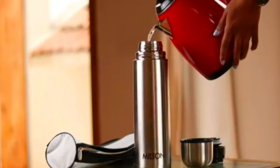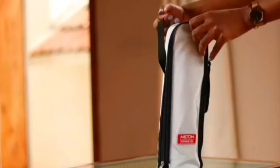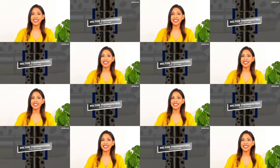To clean, all you need to do is rinse it with some warm water and mild detergent and you're done. This flask comes with a custom case that's easy to carry and makes for a handy carry option.